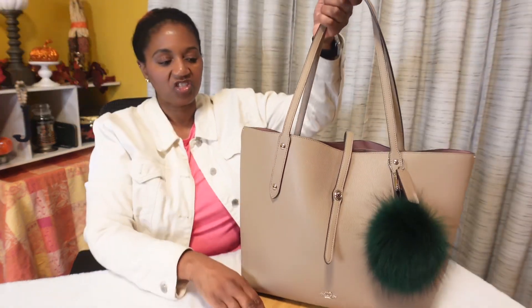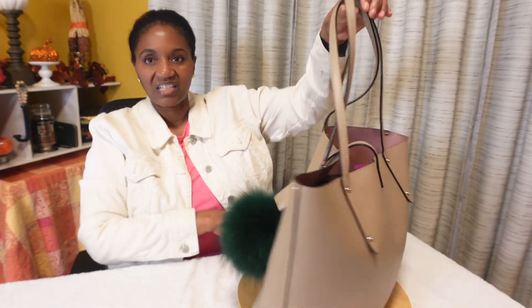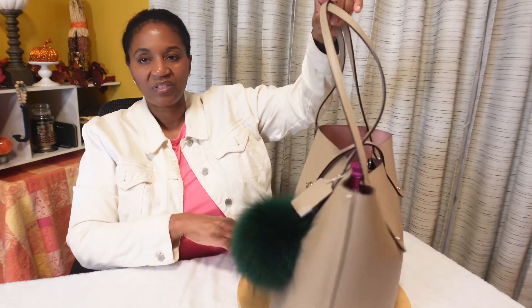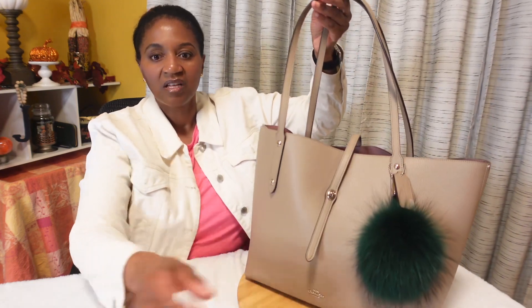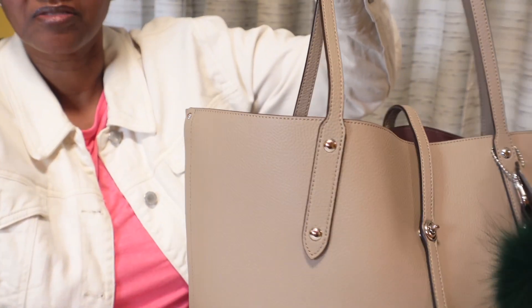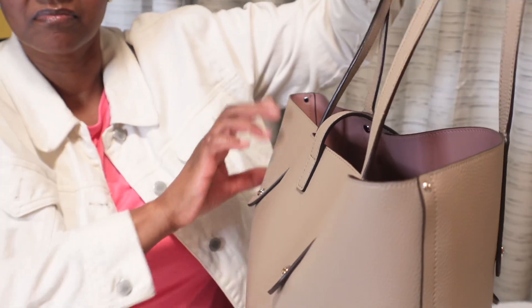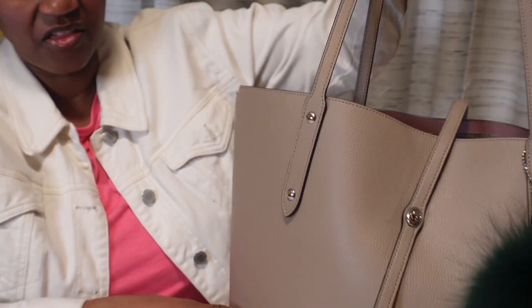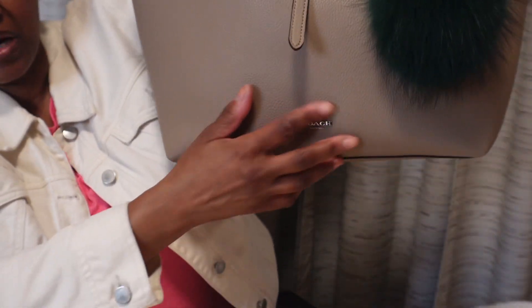Bear with me — I feel a little rusty recording in front of the camera. Here's what the bag looks like. Here she is. Here's the side of the bag — dusty rose with silver hardware, and the Coach emblem is here at the bottom.